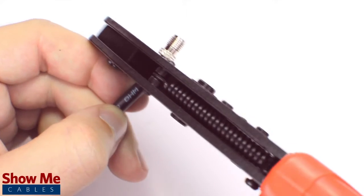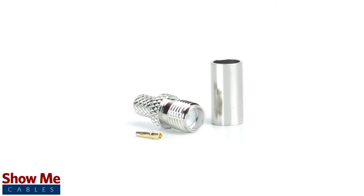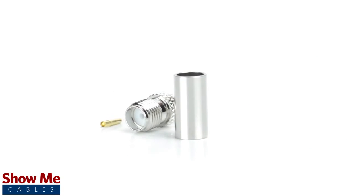Congratulations, you have successfully installed the SMA female crimp connector. For all of your cable and connector needs, choose ShowMeCables.